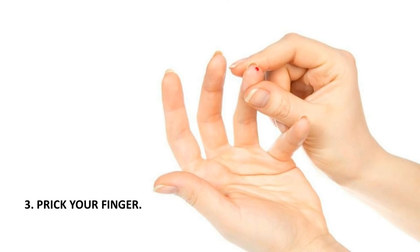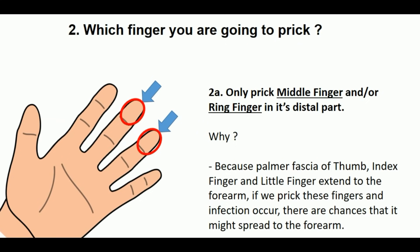Prick your finger. Which finger are you going to prick? Only prick the middle finger or ring finger at its distal part, as you are seeing in the photograph. Why? Because the palmar fascia of the thumb, index finger, and little finger extend to the forearm. If we prick these fingers and infection occurs, there are chances it might spread to the forearm.